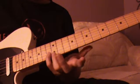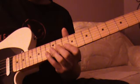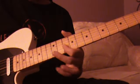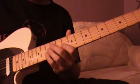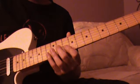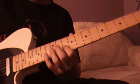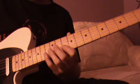It starts out on the 13th fret of the B string. And then you can go to this A, but the A is kind of a ghost note. You can even just mute that A if you want, or you can play the A — whatever you want to do there.